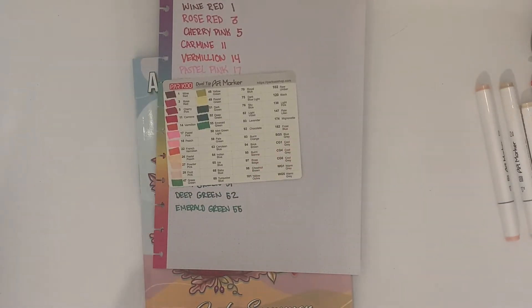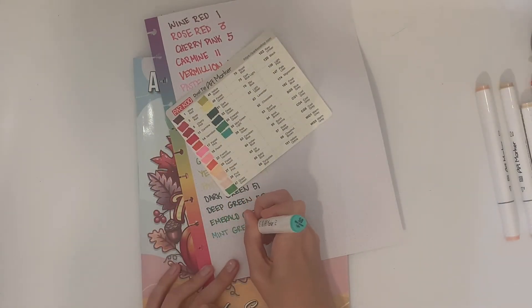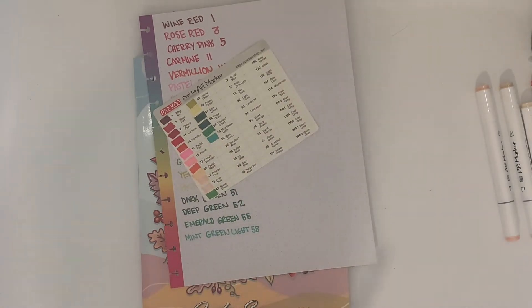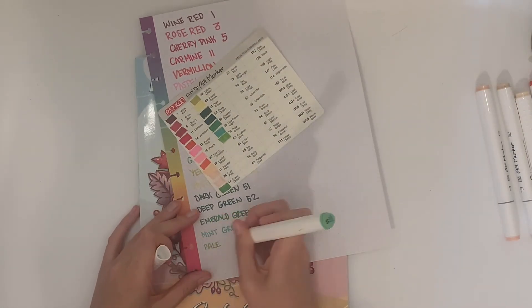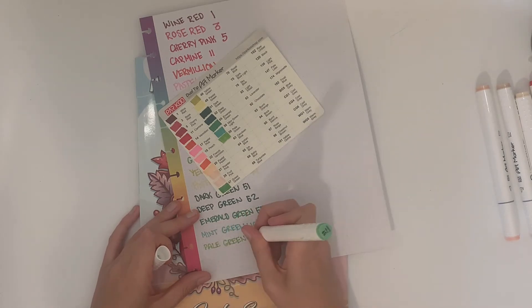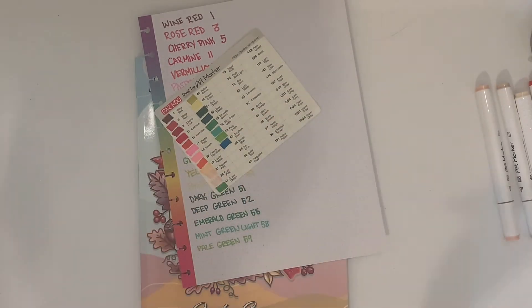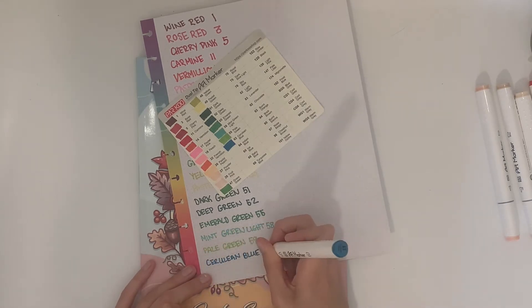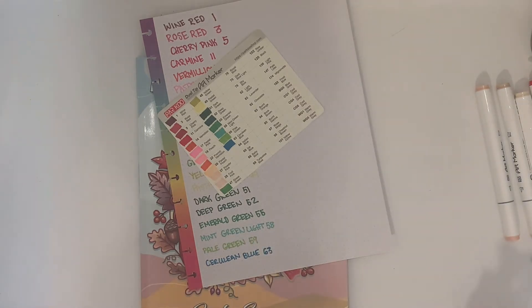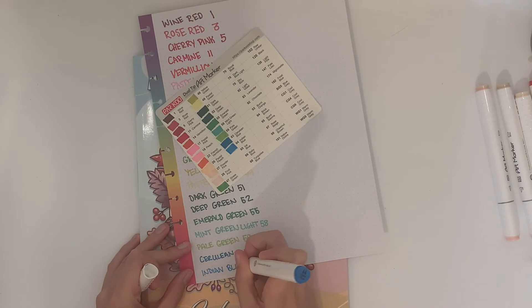I can go through and list the colors for you. Number 1 is wine red — a very dark brown, I wish it had more of a red tint, but it's one of my favorites. Number 3 is rose red, 5 is cherry pink, 11 is carmine, 14 vermilion, 17 pastel pink, 18 peach, 22 is French vermilion which has been another favorite in the autumn coloring book because it's a vibrant pretty orange, 26 is pastel peach, and 27 is powder pink.